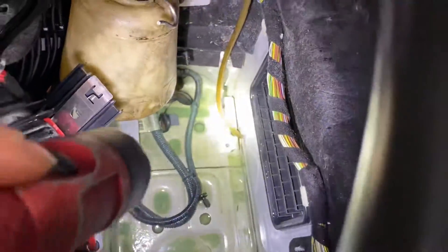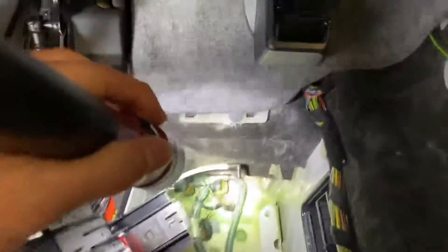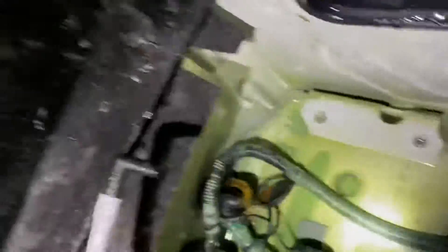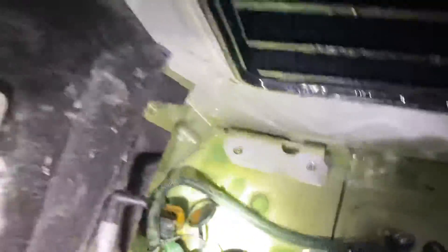I traced all the wiring, but the funny thing is I'm only getting battery voltage at the battery terminals. Here's what I found: underneath the plate there's water — look at that — and the terminals right there are so corroded. I see a lot of people asking about this problem on the forums.